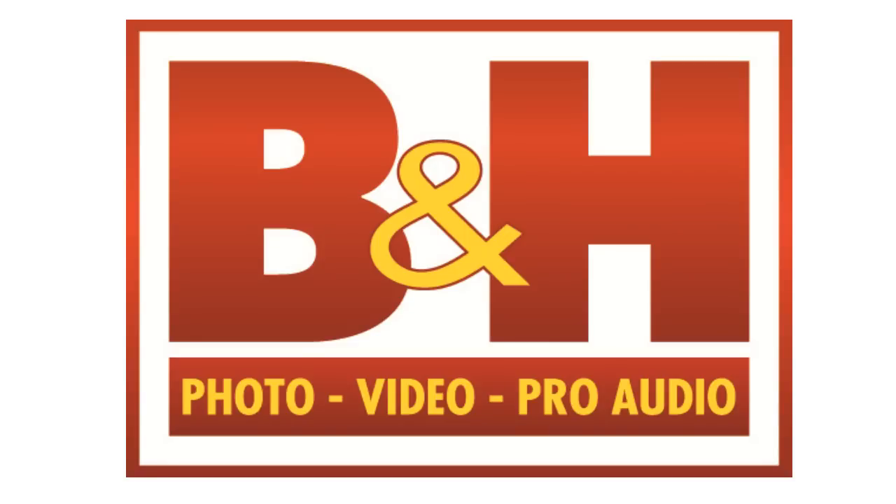Brought to you by B&H Photo, Video, and Pro Audio — the one-stop shop for all your photography and videography needs. Click the link in the description and check them out today.